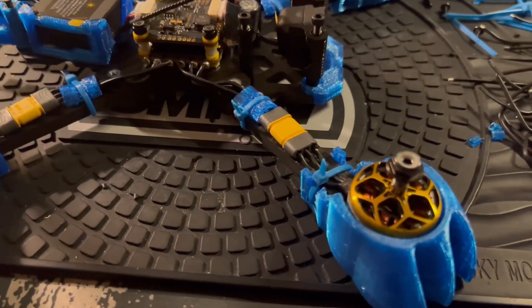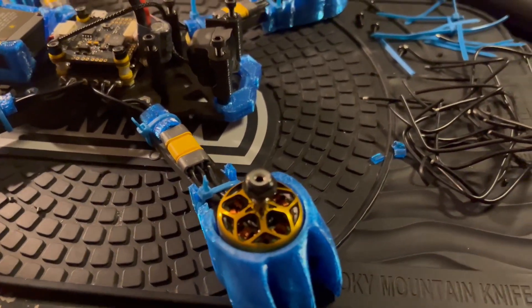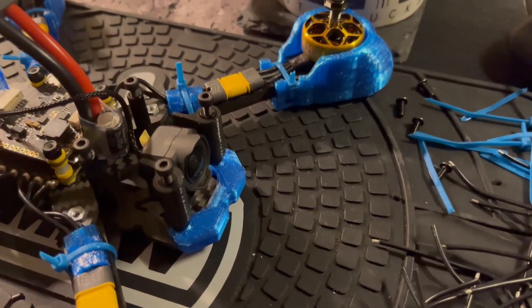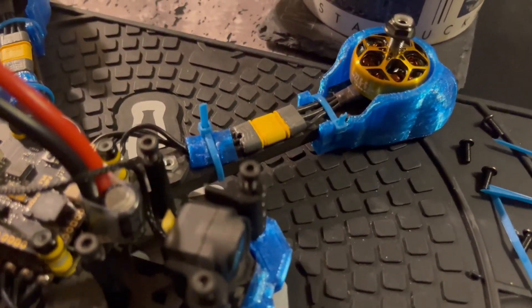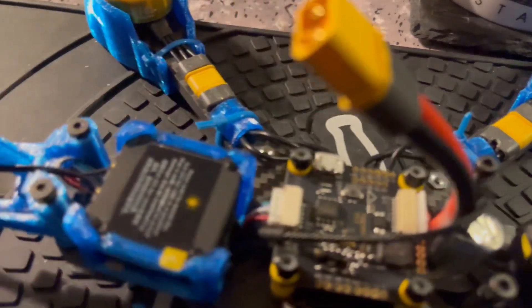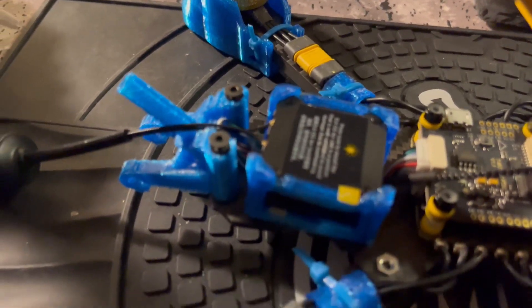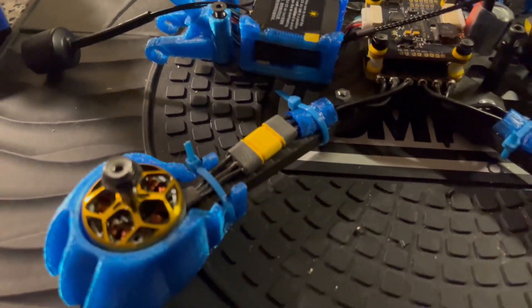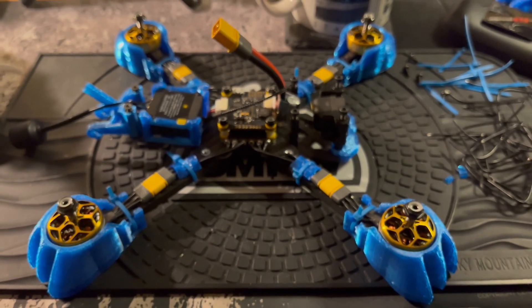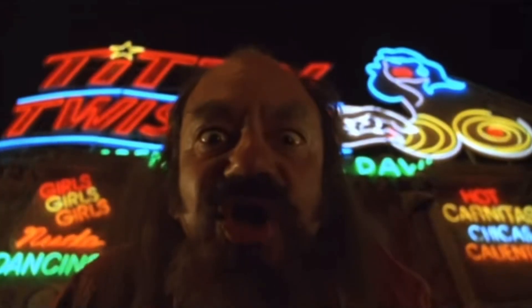It turned out just the way I was hoping. It's definitely a modular build — it's like a pit stop in NASCAR, man. Just unbolt the motors, unplug them, and change them up. That's what we're looking at — an update on the modular demibot build.